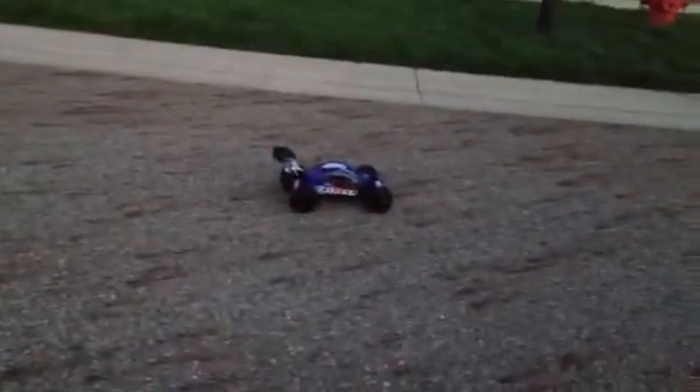RedCat's been really good with their warranty stuff. Whatever I had an issue with, I called them, let them know, and they sent me something out right away. It's been working just fine now, as you can tell.